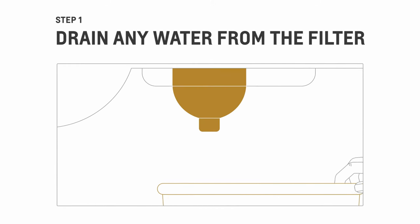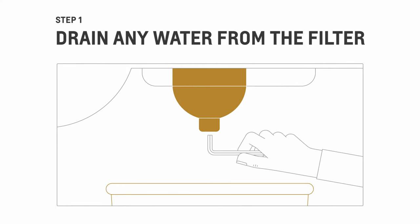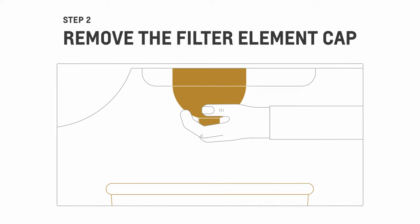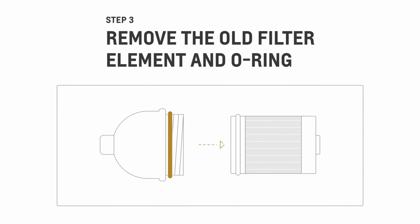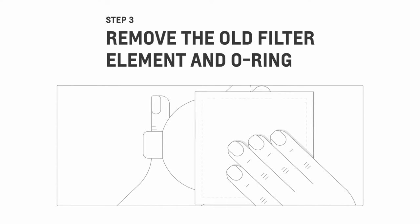To change the fuel filter, you need to drain any water from it. You can do it by loosening the fuel filter cap using a hex tool or Allen wrench, then let the fluid drain into the catch pan. Next, remove the filter cap by turning it counterclockwise, then remove the old filter element as well as the O-ring. When removing the O-ring, be careful not to damage the cap. If there's any dirt on the filter sealing surface, clean it off.